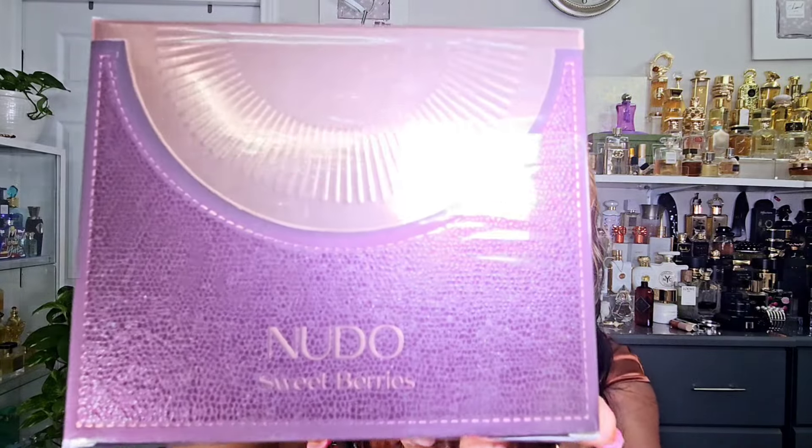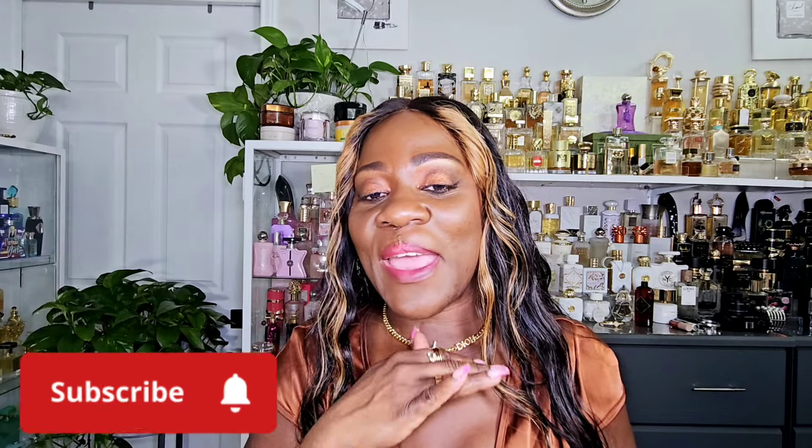The fragrance we are talking about is Noodle Sweet Berries from Fragrance World. This is the box it comes in and I have not unboxed it yet, so we are going to unbox it together. If you are new here, please remember to subscribe to the channel and hit the notification bell so you can be notified anytime I upload a new video. Welcome back to all my returning beautiful kings and queens. Let's get into the unboxing and first impression of Noodle Sweet Berries from Fragrance World.